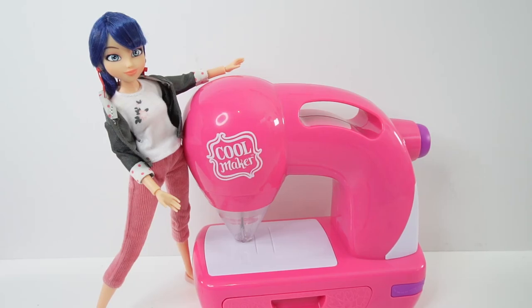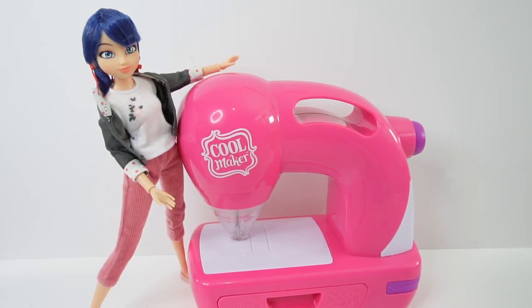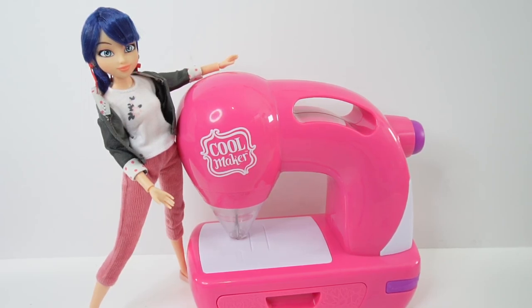Hi everyone, welcome to Evie's Toy House. Today we're going to be doing some sewing projects with Marinette. I have my Cool Maker sewing machine here and Marinette is going to be working with us to make some Miraculous Ladybug themed projects. Are you ready? Let's get started.